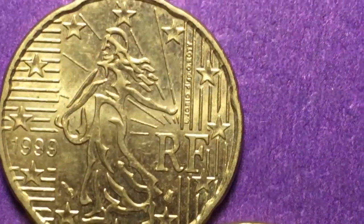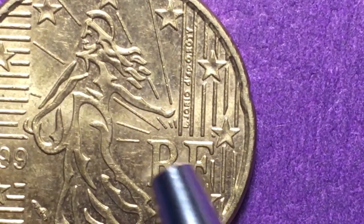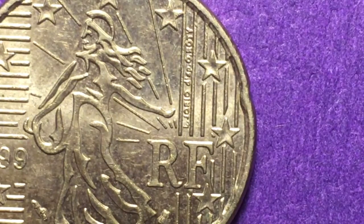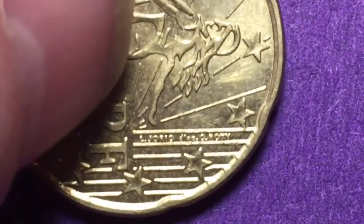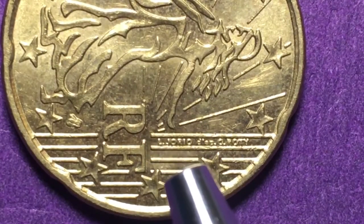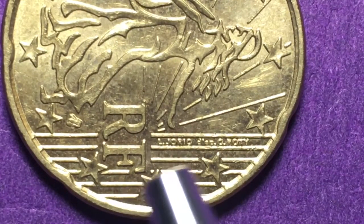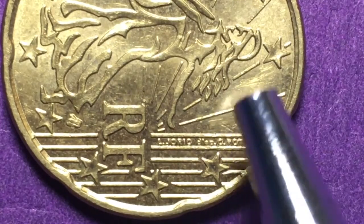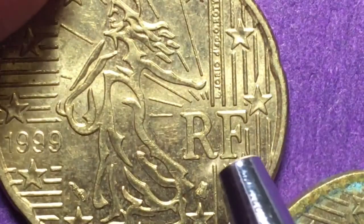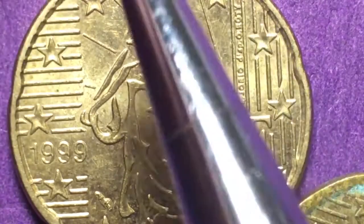Let's count: 1, 2, 3, 4, 5, 6, 7, 8, 9, 10, 11, 12 stars representing the European countries. If we turn it sideways you can actually read the inscription — it says 'El Jorio d'après Roty,' so this is the famous Roty Sower in an adaptation by El Jorio for this particular coin.